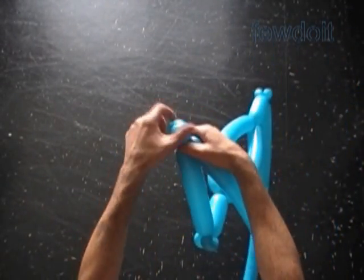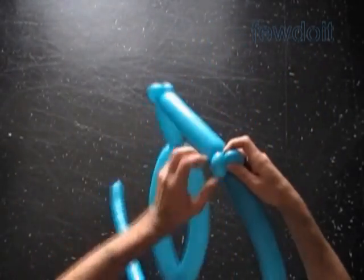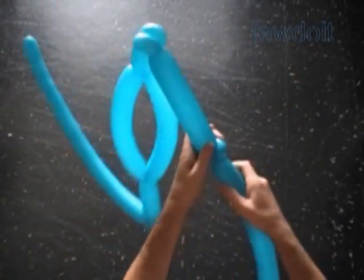Twist a chain of the next two soft about 1 inch long bubbles. Lock all ends of the last two bubbles in one locked twist.